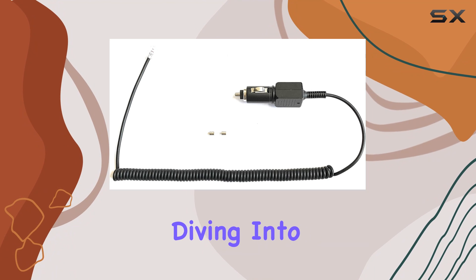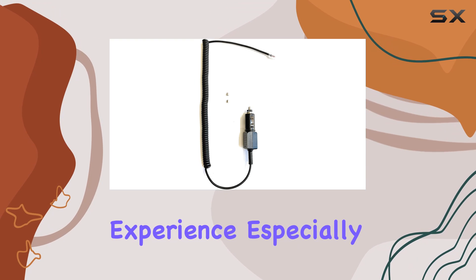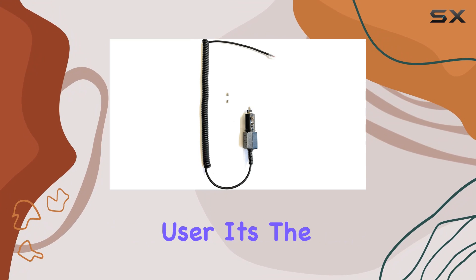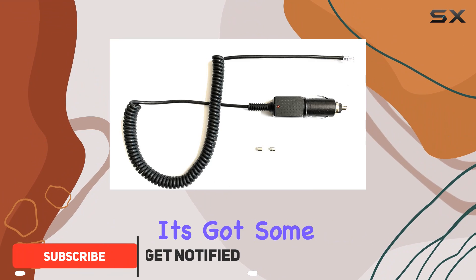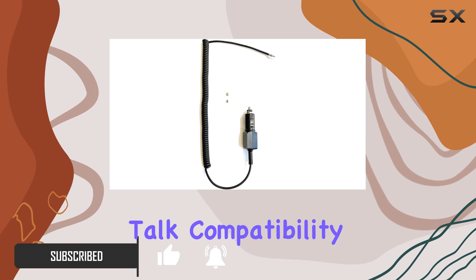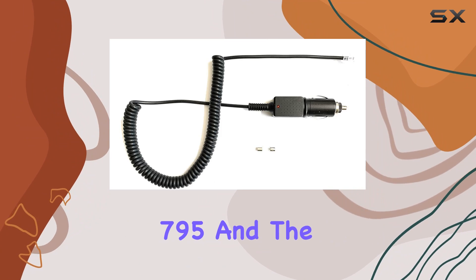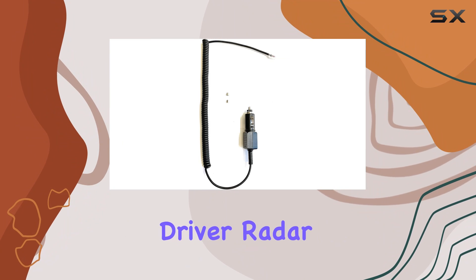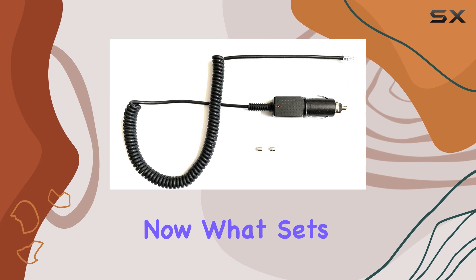Hey everyone, today we're diving into a nifty little accessory that could enhance your driving experience, especially if you're a radar detector user. It's the Power Car Coiled Power Cord. First off, let's talk compatibility — this cord is designed to work with the Beltronics Express 795 and the Beltronics Driver radar detectors, so if you've got one of those, you're in luck.